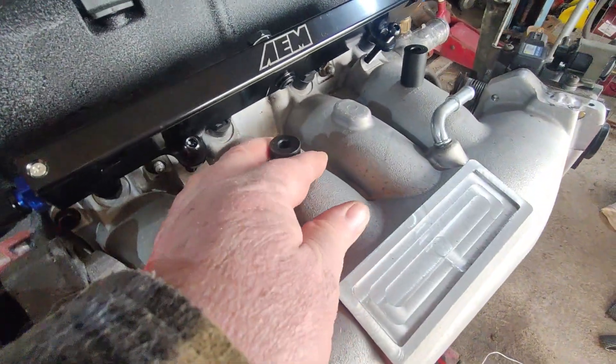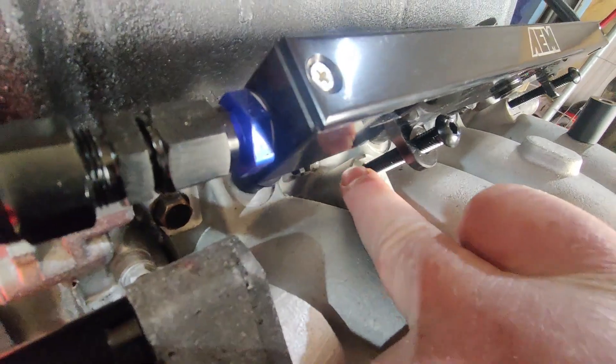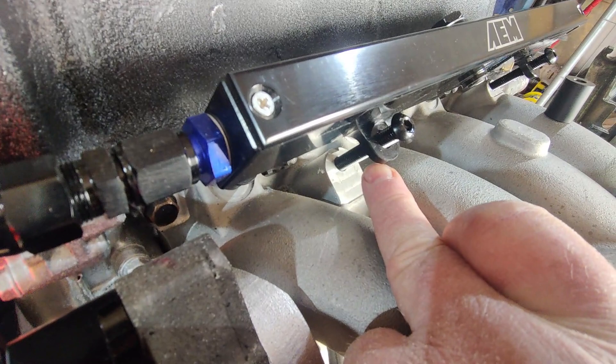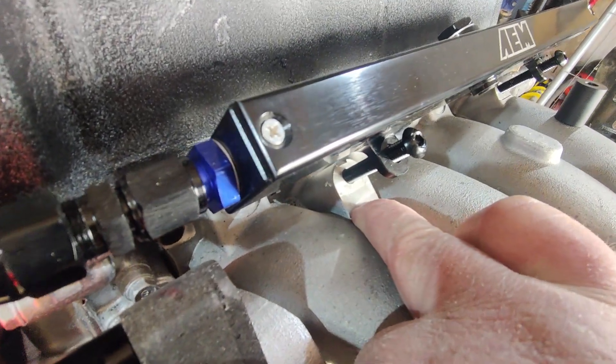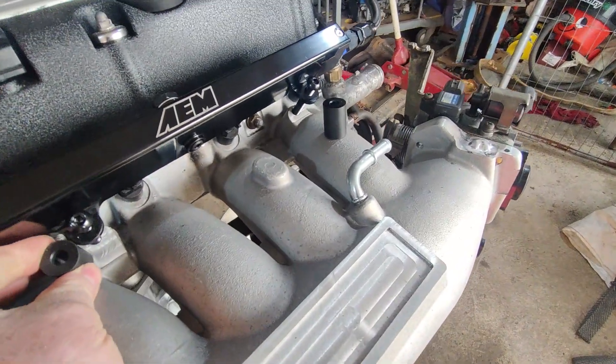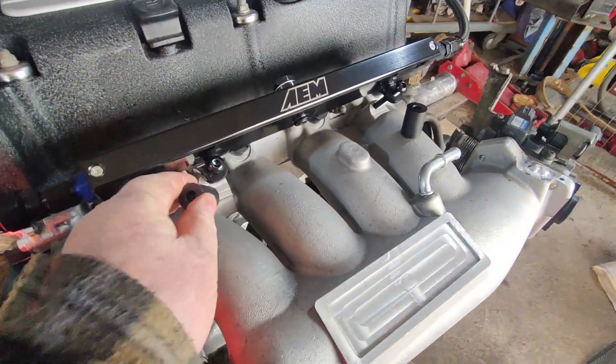But these spacers had to go here because the original manifold came up to this height, but this aftermarket manifold for some reason doesn't. And it didn't come with any spacers, so we've machined these spacers to fit in that space there.